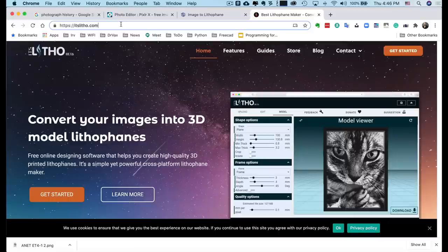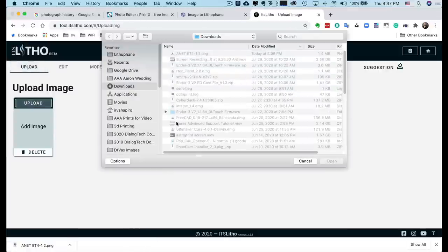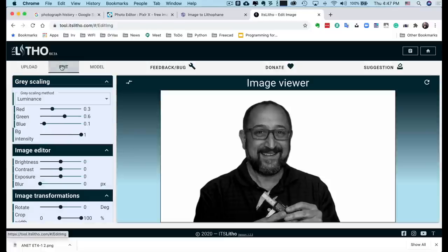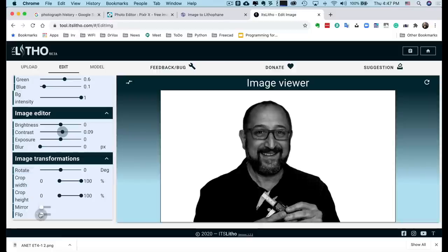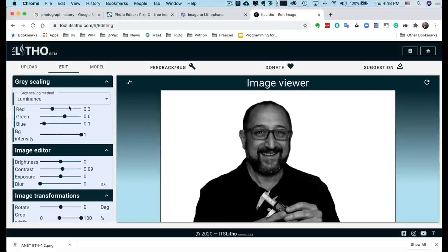Let me show you another tool that doesn't have the non-manifold issues and produces better lithophanes. If we go to itslitho.com — this is the tool Vasili recommended to me on the Dr. Vax Forum — it's remarkable and completely free. It also includes some image editing right in the tool. I'll click Get Started and upload an image. Going to Edit, I can see the image on screen and adjust the contrast right here. I can rotate, crop, flip, or mirror the image — there's quite a bit of image editing capability.